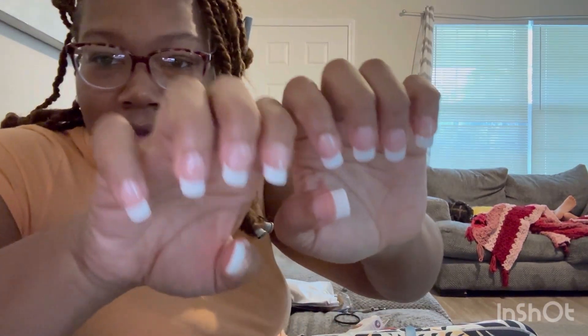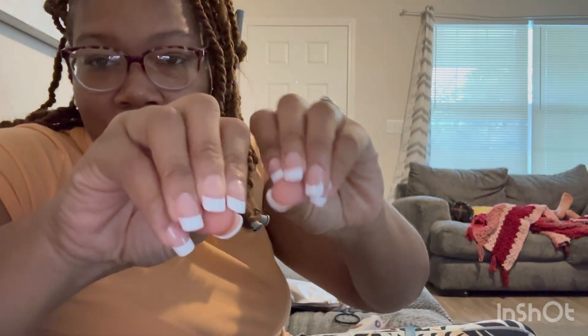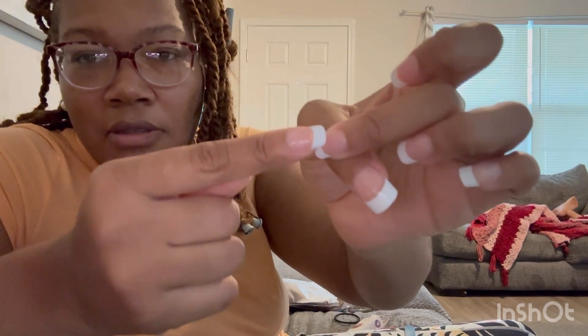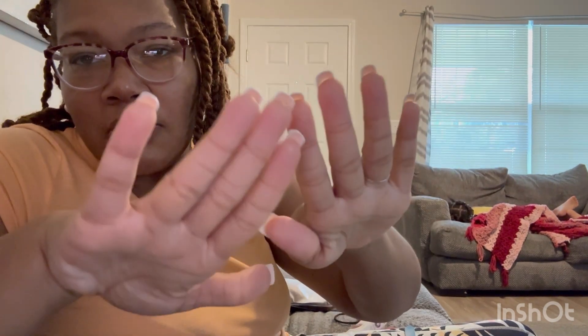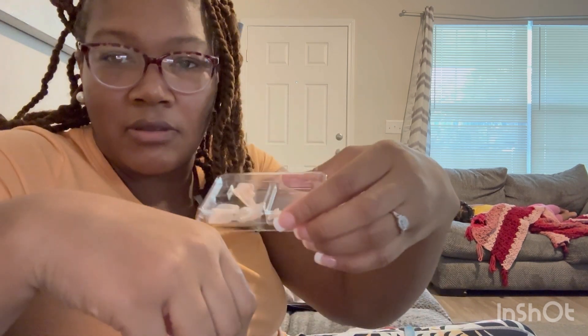Now I have all my nails on. Even up close and personal, once you get the hang of it and the more you do it, you'll be able to do it with fewer air bubbles. But sometimes it does happen — you can see right here there's like a pocket where it's not all the way down.